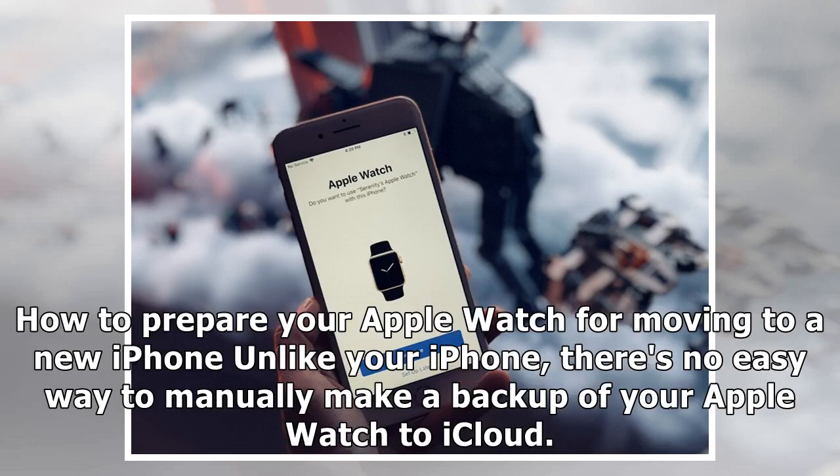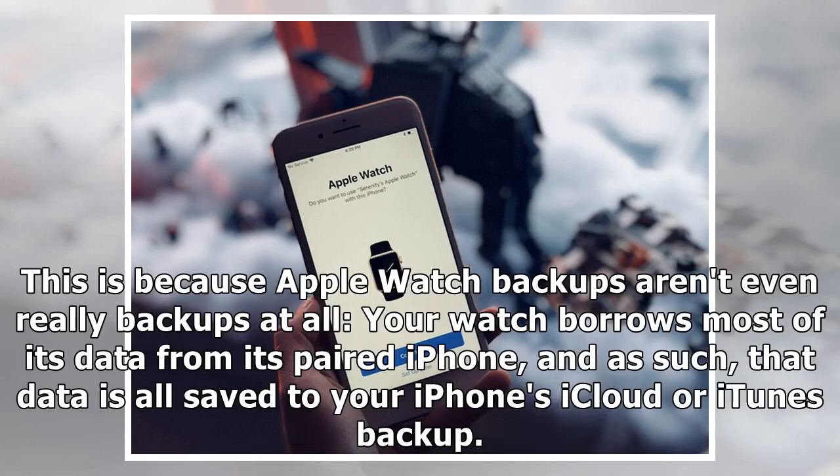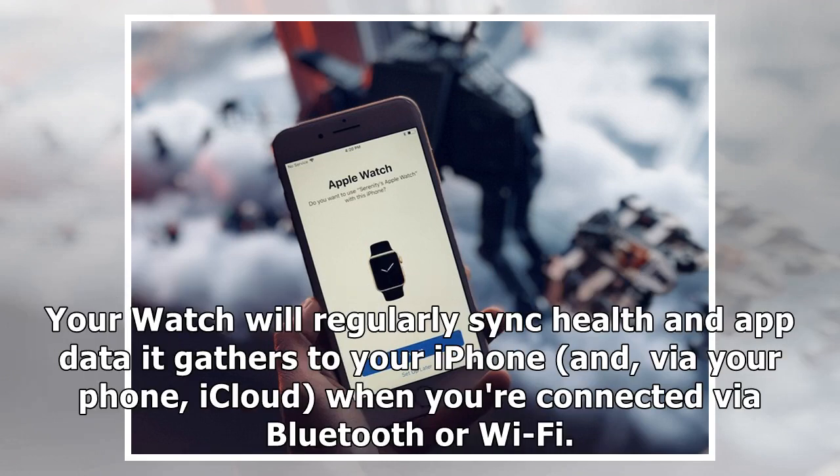How to prepare your Apple Watch for moving to a new iPhone. Unlike your iPhone, there's no easy way to manually make a backup of your Apple Watch to iCloud. This is because Apple Watch backups aren't even really backups at all. Your watch borrows most of its data from its paired iPhone, and as such, that data is all saved to your iPhone's iCloud or iTunes backup.